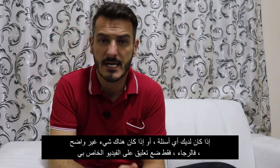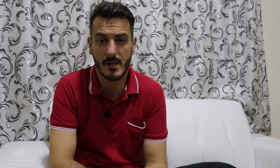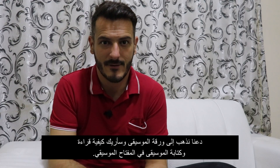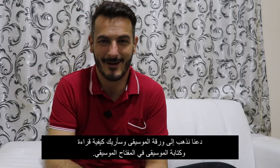If you have any questions, if something is not clear, please just put a comment on my video and I will reply to you as soon as I can. So let's go to the music paper with the five lines and four spaces and I will show you quickly how you can read and write music written in a bass clef.